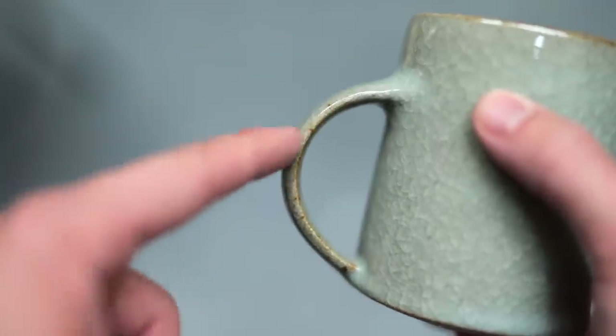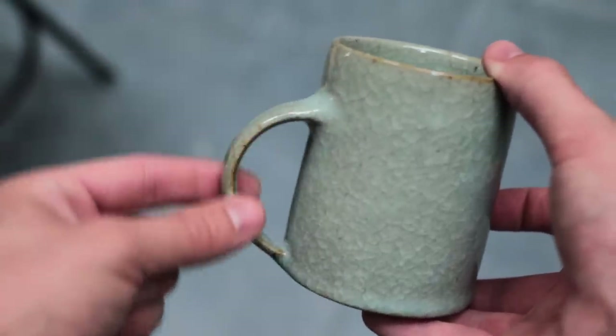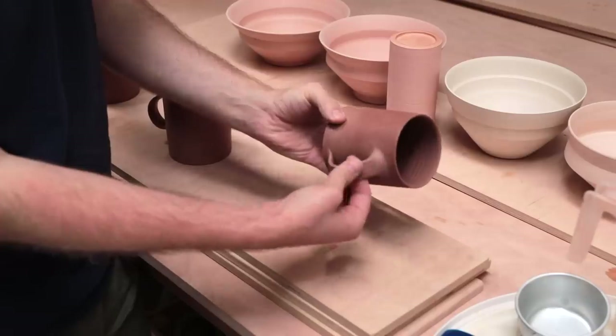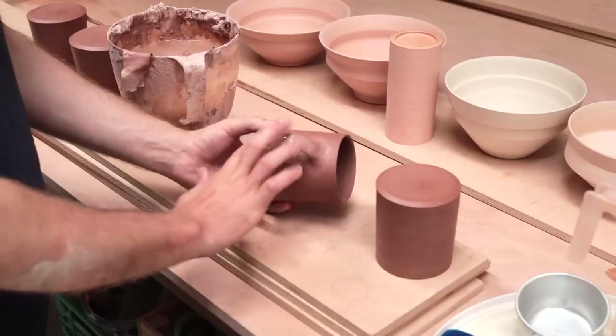The glazes I use tend to soften the clay work beneath them. This means that if my handles are a tiny bit scruffy in places, it's often completely hidden by a layer of glass - which at least gives me hope that the most terrible of handles you'll soon see me make may somehow be salvageable.